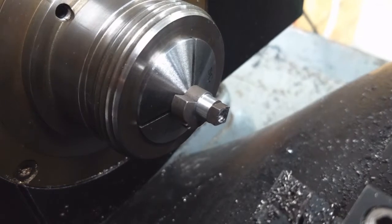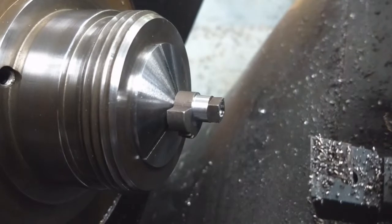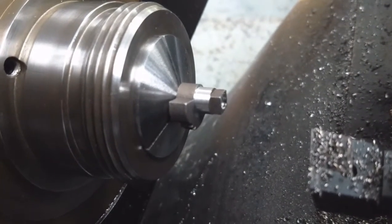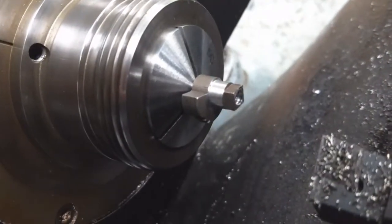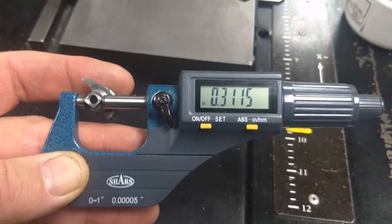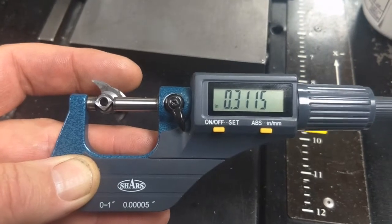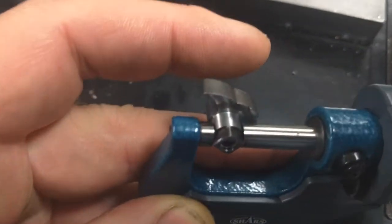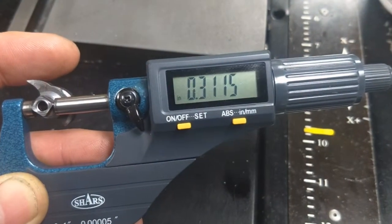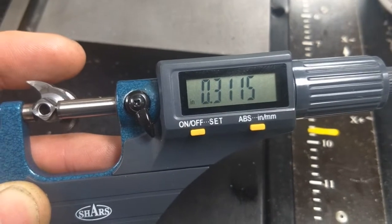It's hitting the perfect size every time. The finish is just beautiful on these and it's holding incredible tolerance — I'm very happy with that. Shooting for one thou under reamed size. The reamed size is 5/16ths at .3125. The old Omni-Turn here is cutting them dead on one thou under, which gives us a half thou clearance per side once the tumbler is installed.